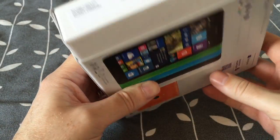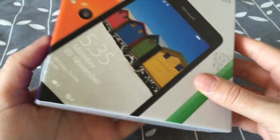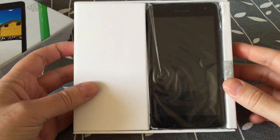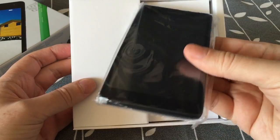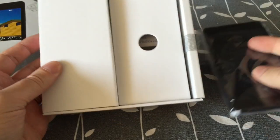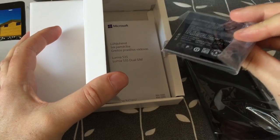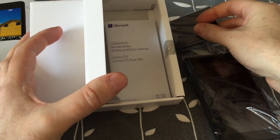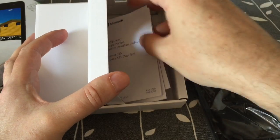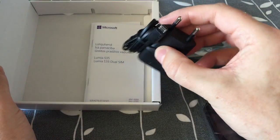The box looks quite nice. And let's see in the box. Here is the phone — very light. Here is the battery. And here is the charger, micro USB.